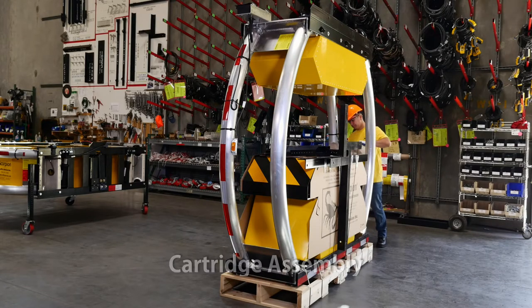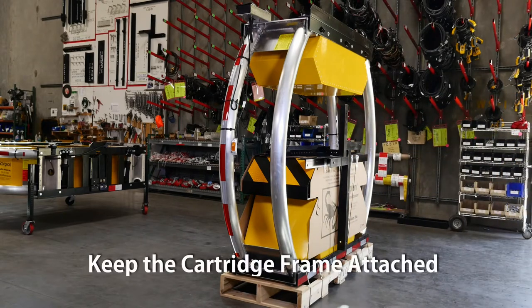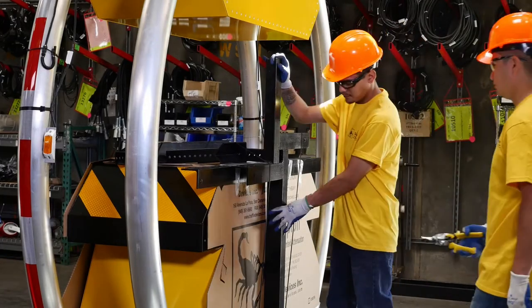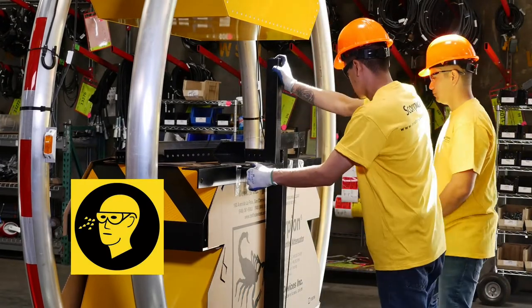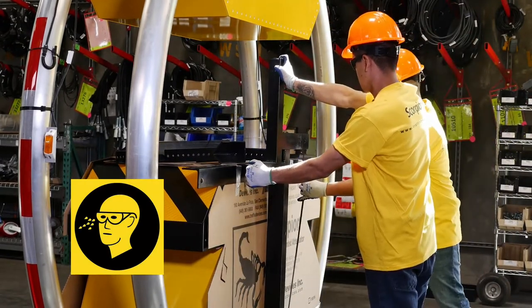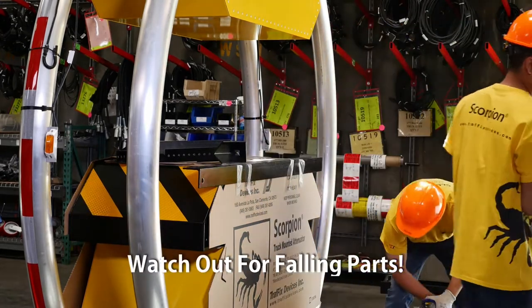Now you are ready to unpack the cartridge. Keep the cartridge frame attached to the pallet while removing the parts. Remove the metal banding straps on the cartridge that hold the components to the cartridge. Use caution when unpacking. Parts may have moved during shipment and may fall when unpacking.